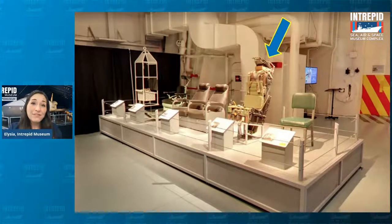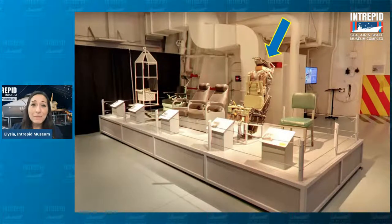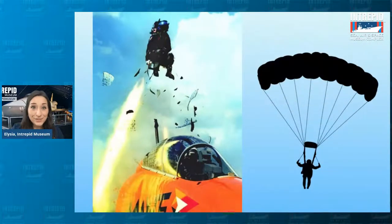A long time ago, if something bad happened to your plane, you had to climb out of your cockpit, crawl onto the wing, and jump off — hopefully with a parachute. But that's super dangerous, because the tail end of the plane could tangle your parachute. So ejection seats were created: you pull a handle on the bottom or top of the seat and it shoots you up and away from your plane, so you can then float down safely with your parachute into the water below.